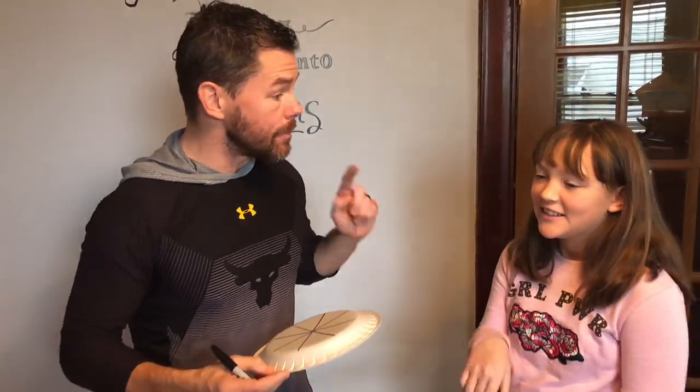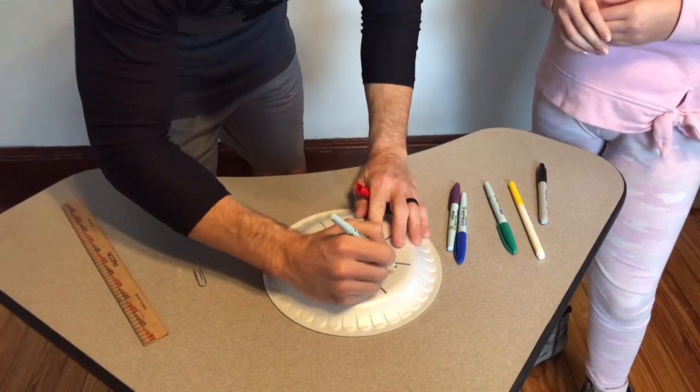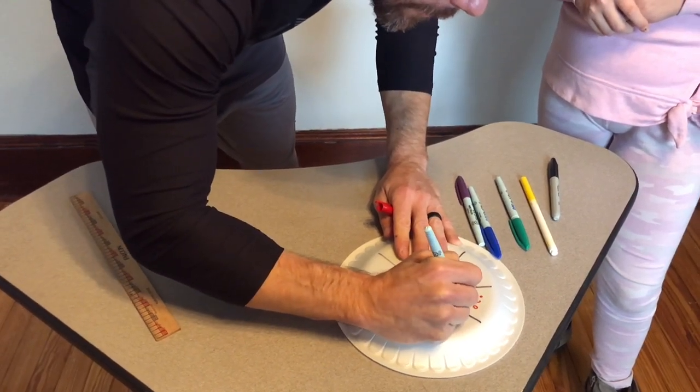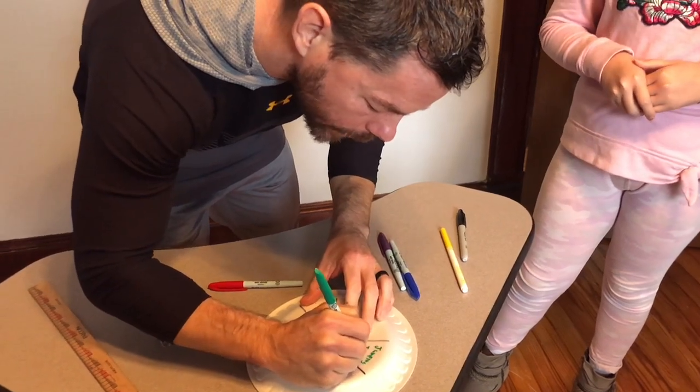Now we have our sections for our exercises. What exercises should we do? My daughter suggests some planks — great idea. You can do this for reps, or for planks, you can do it for seconds. So in each section, write in your favorite exercise. For example, write in '20 seconds of plank.' What else? Jumping jacks! Add a little color and write 'jumping jacks' in another section. You can put in any number you wish — in this case, 10.